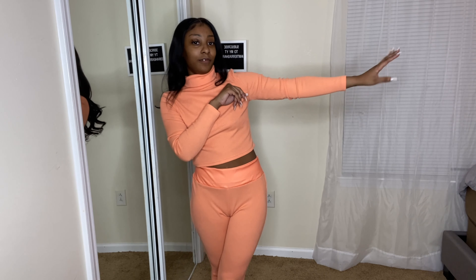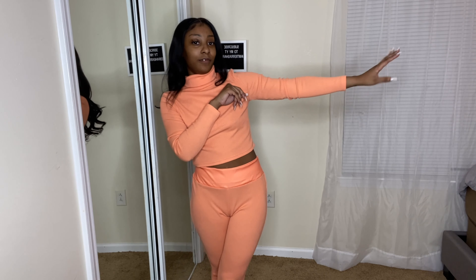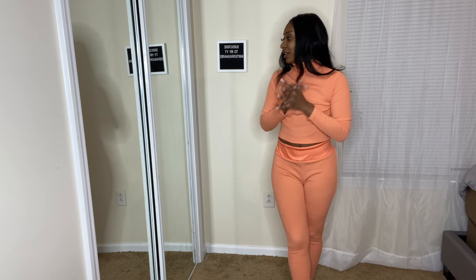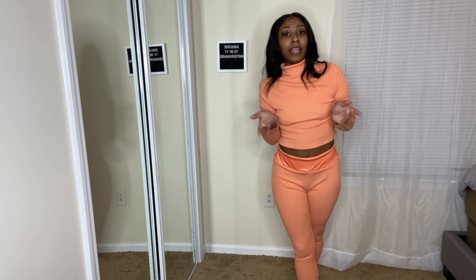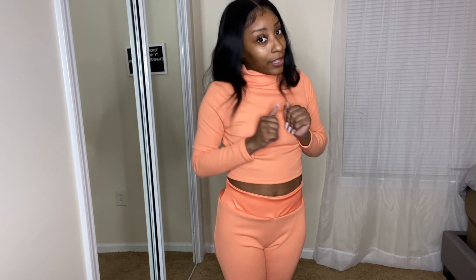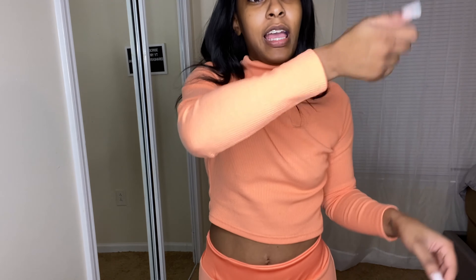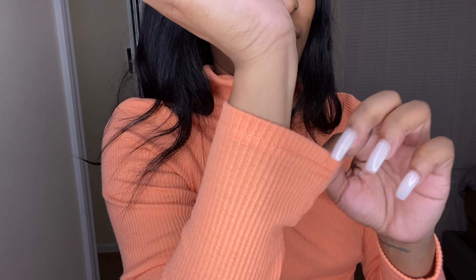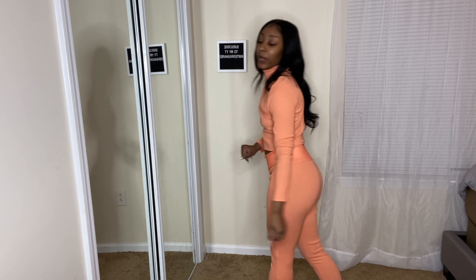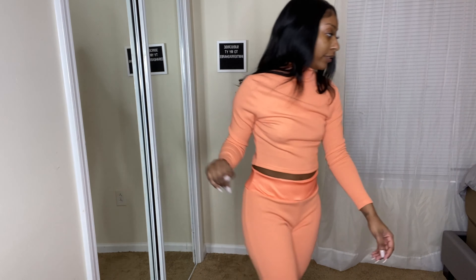Other than that, this set is actually really cute and I like the style. I just don't like this color personally, but somebody may love this color — get it girl — because it's actually some pretty good quality. It's thick and it's gonna keep you warm.